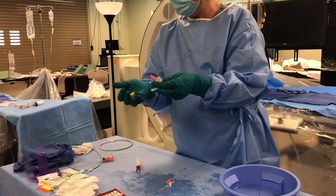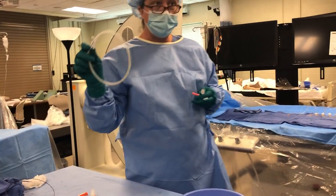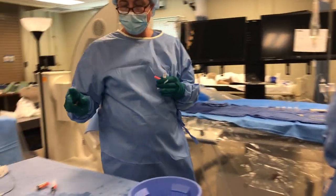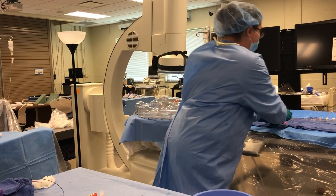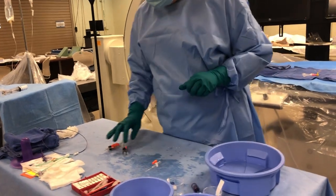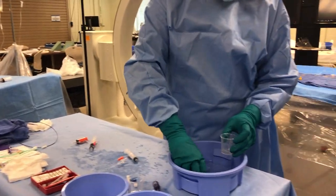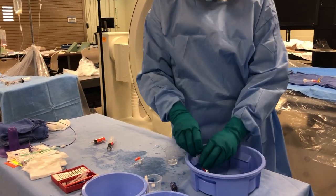We're going to bring all that over here. We're going to need our 035 J wire to get our guide catheter in — of course, I would have flushed the hoop on that and have it over here ready to go. One more thing we're going to need is our nitroglycerin, however the doctor wants it. I have to get a little more — my little label won't stick. Just pretend.